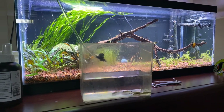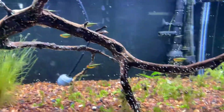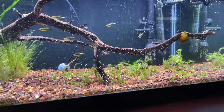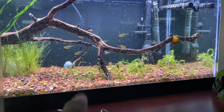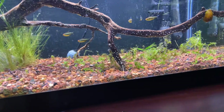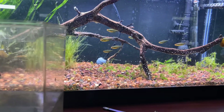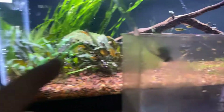Still got the black neons in here, and there's only I think a couple of amano shrimp in here. The Monte Carlo is growing but it attracts a lot of algae, so I've moved some of this to the five-gallon planted down in the kitchen to see how it does in there since I have CO2 in there.